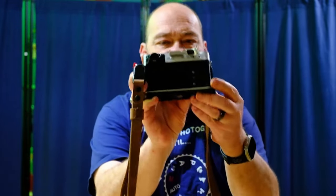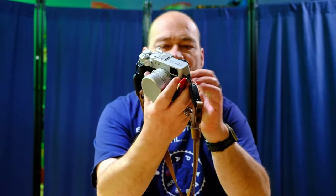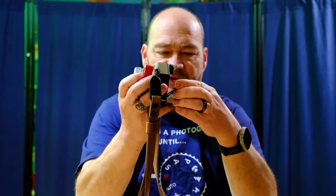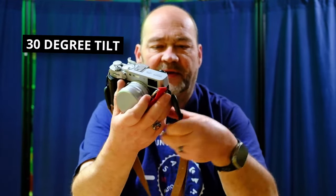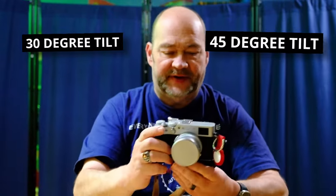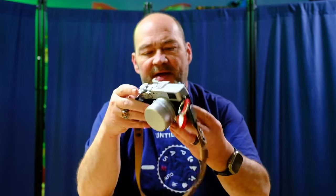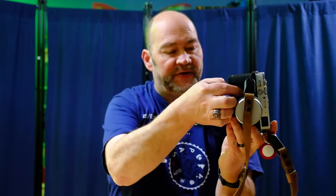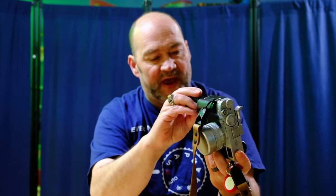All the buttons and controls on the back are exactly the same. Still no D-pad — you do have the joystick and the other buttons on the back as well. The EVF did stay the same as far as resolution. However, on the X100 VI it does tilt down a bit further. The V maxes out at a 30-degree tilt where the VI can do a 45-degree tilt. All of the ports on the camera stayed the same — the focus selector switch on the side is the same, the charging and micro HDMI on this side are exactly the same, and the battery door and battery are exactly the same.